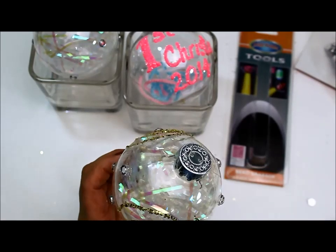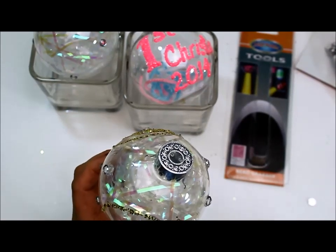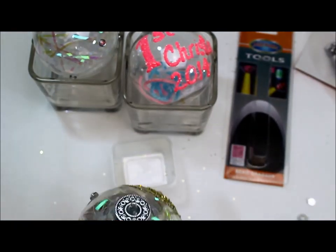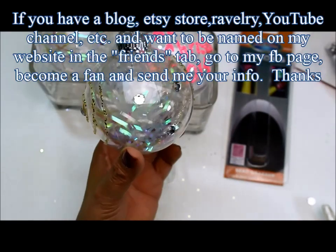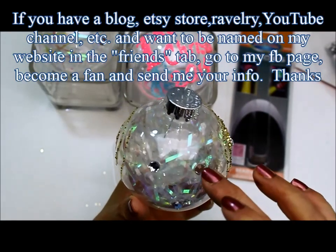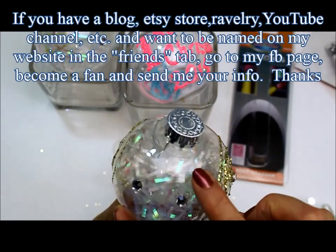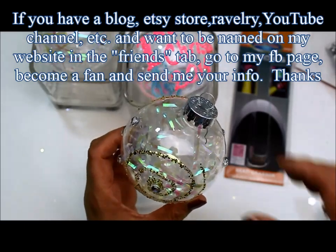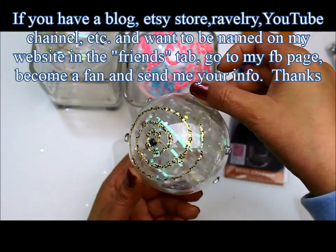If you want to be featured with your Etsy store or be a guest blogger, then you need to go to my Facebook page — that's where I'm going to be taking the information. Send me a message with the name of your little store, and if you want to do a blog, give me your information there.